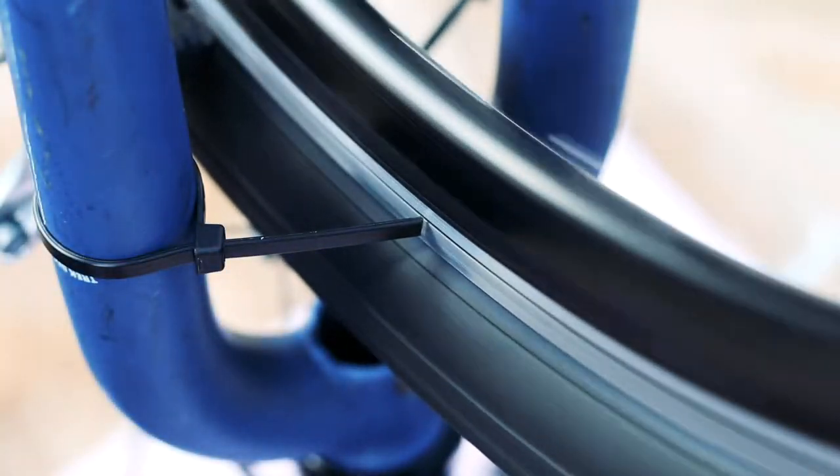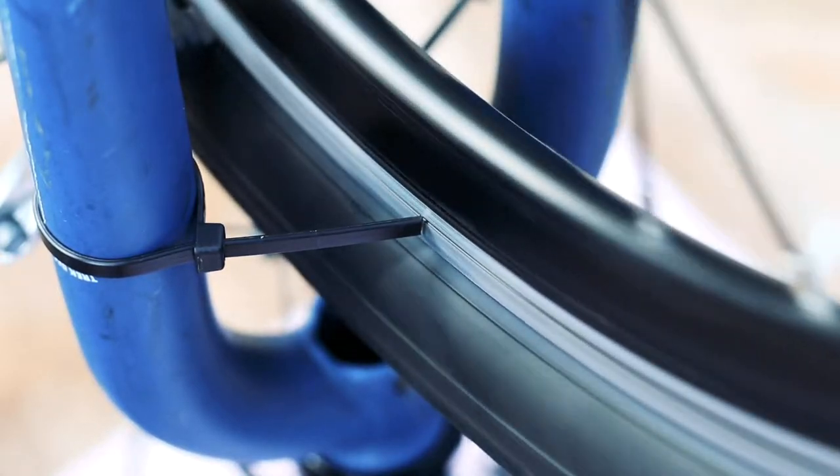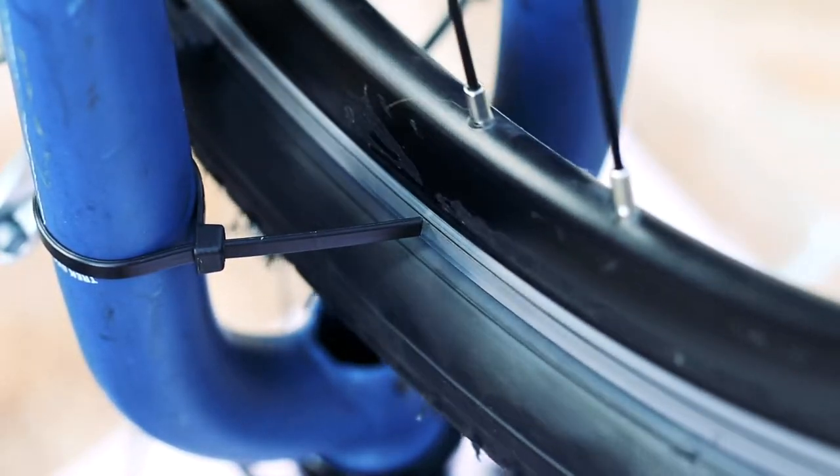Here's a wheel that could use some adjustment. Normally you'd use a truing stand to fix a bend like this, but in a pinch you can use a zip tie like I'm doing. The process is relatively simple.